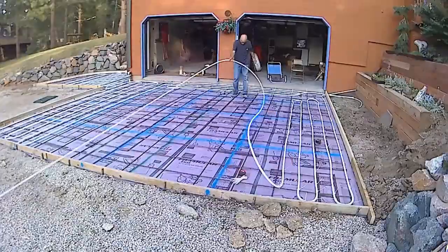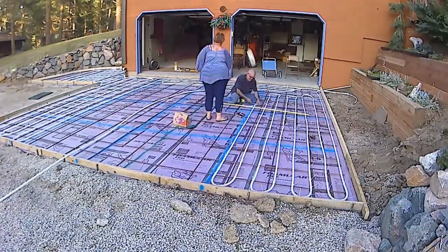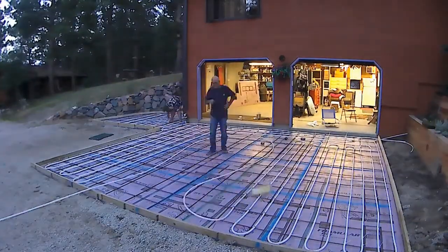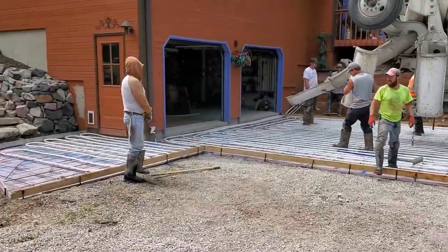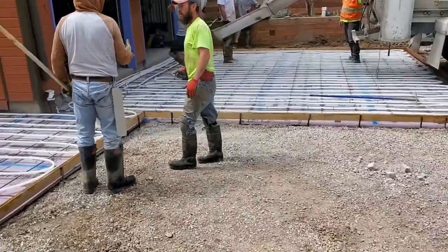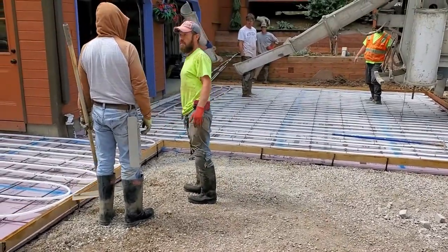Today's the day of pouring concrete over the snowmelt system. We laid the tubing until about 1:30 in the morning yesterday. It's all laid out — got three circuits and my manifold gauge over there.